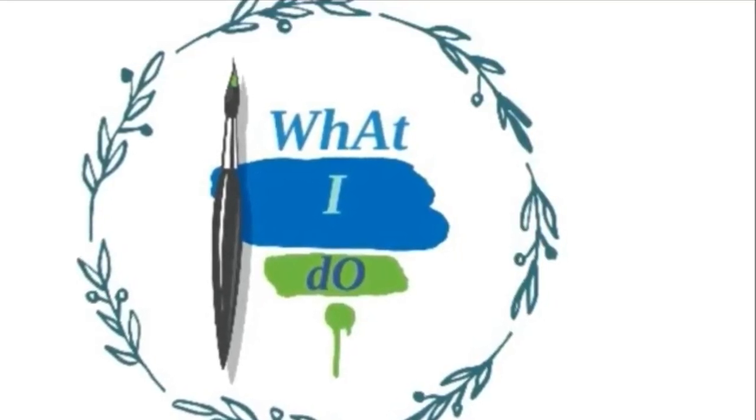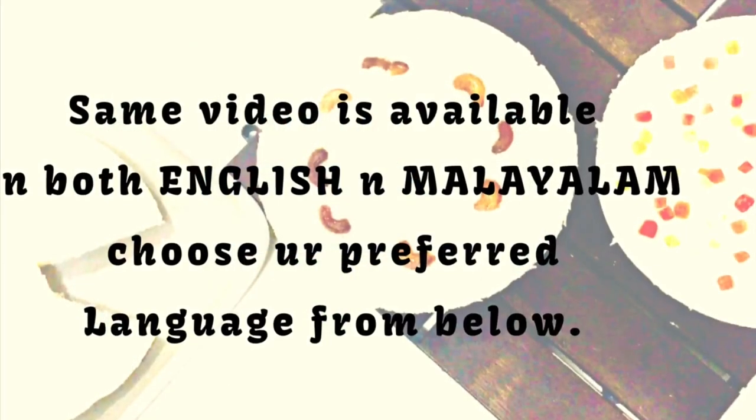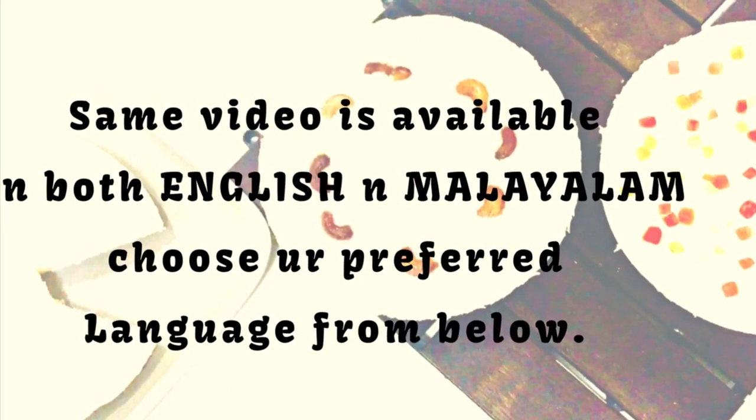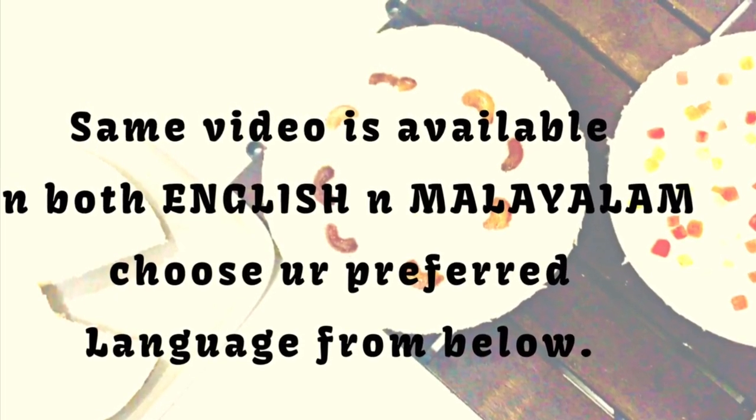Welcome to what I do — here is a new recipe video, and this is Zara. This video is continued in Malayalam. If you prefer to watch this video in English, you will get the link in the description box below.